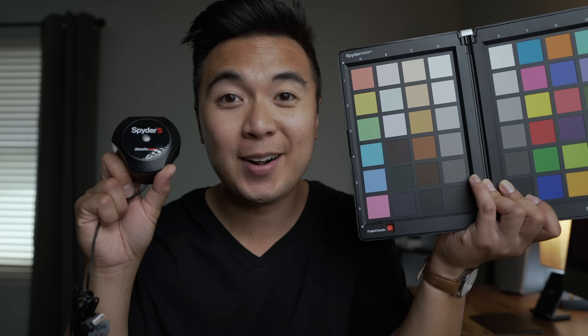Well, one, you could be right — in which case you should probably seek some medical help. Or two, your monitor probably isn't calibrated, which is why you should probably invest in a color calibration tool like the Spider 5 Pro and the SpyderCheckr.